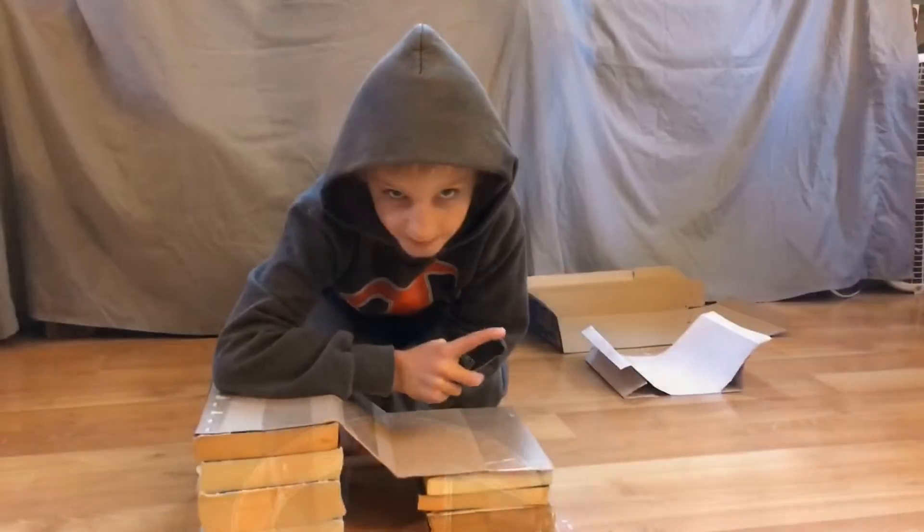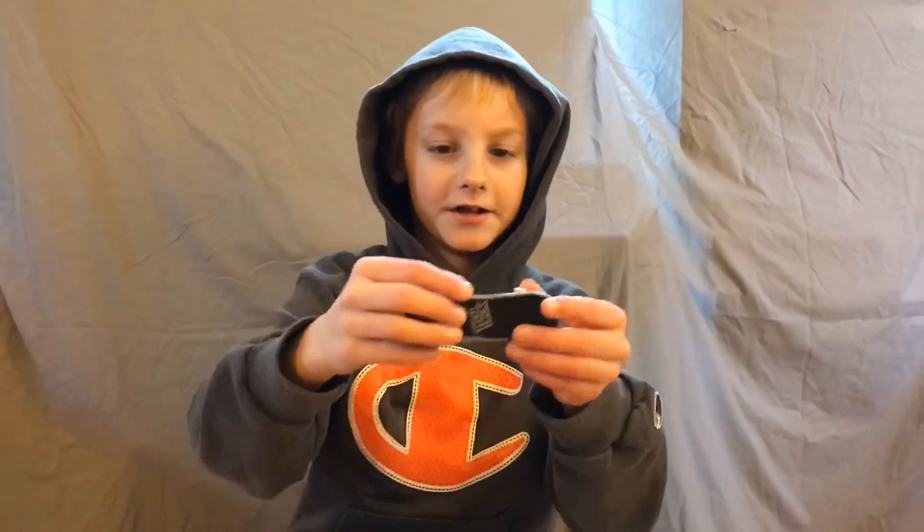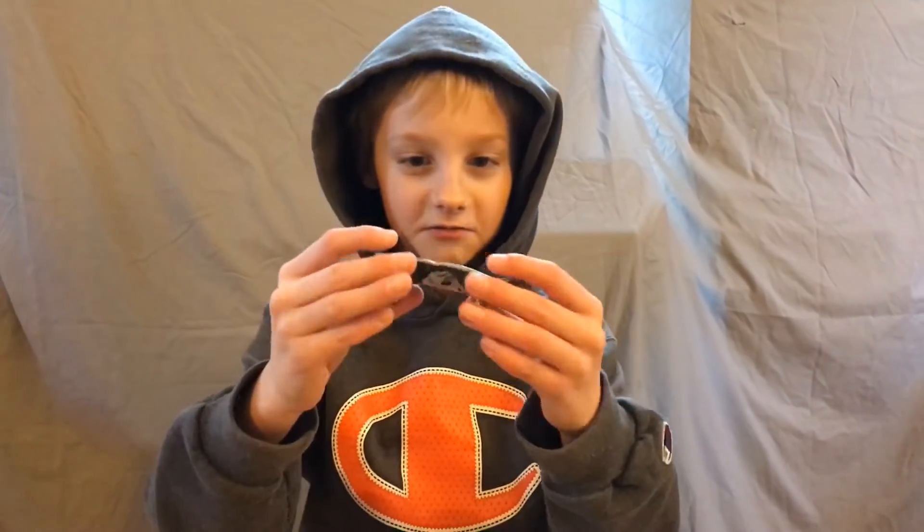Hey guys, Beasys here. Welcome back to another video. Welcome to my skate park. And this is a TechDeck fingerboard, and they're basically just like real skateboards, although you skate with your fingers.